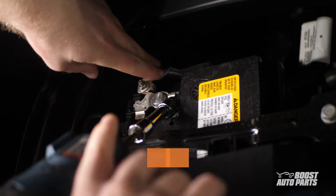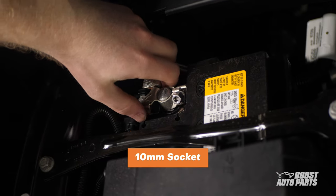Very first thing you'll want to do is disconnect the negative battery cable under the hood using a 10mm socket.